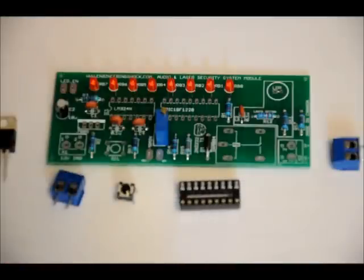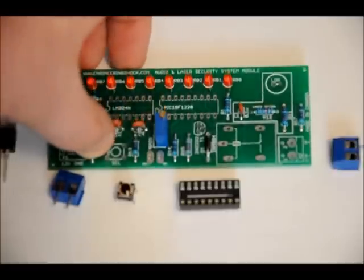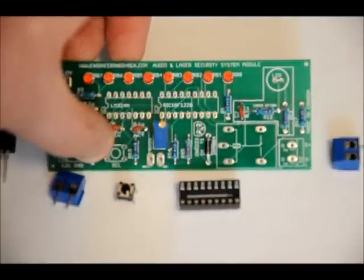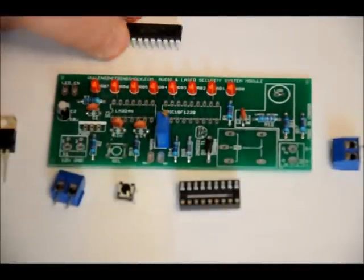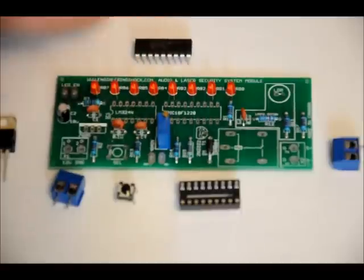For the 18-pin DIP socket, place it in the IC2 slot labeled 'PIC18F1220.' Make sure the notch on the left-hand side of the socket faces the notch on the board. This is critical because when you place your microcontroller in, the notch on the microcontroller must also face left. If you turn it around and power it up, you'll fry your circuit — so be very, very careful. Solder those into place.